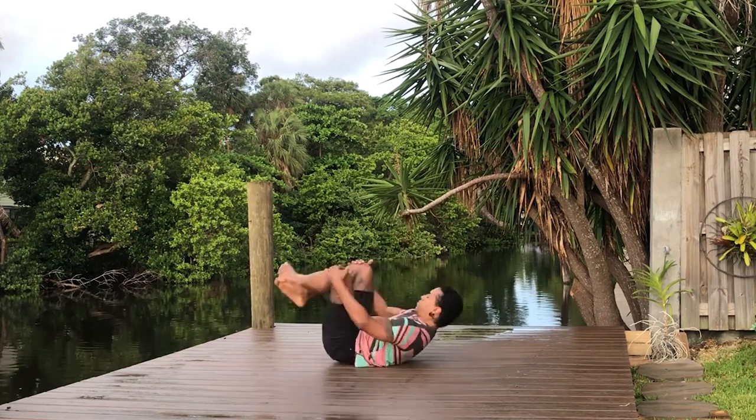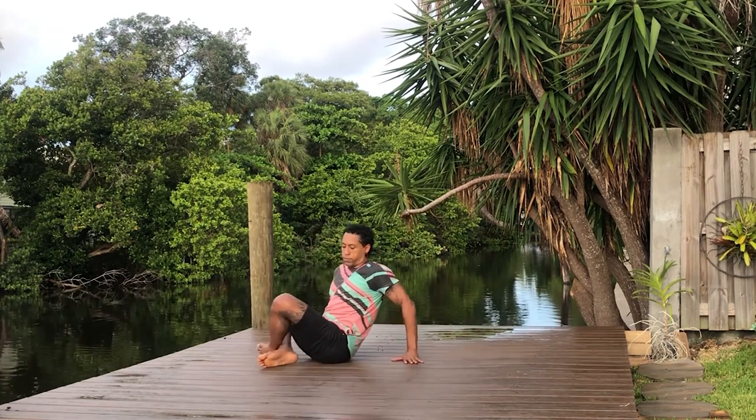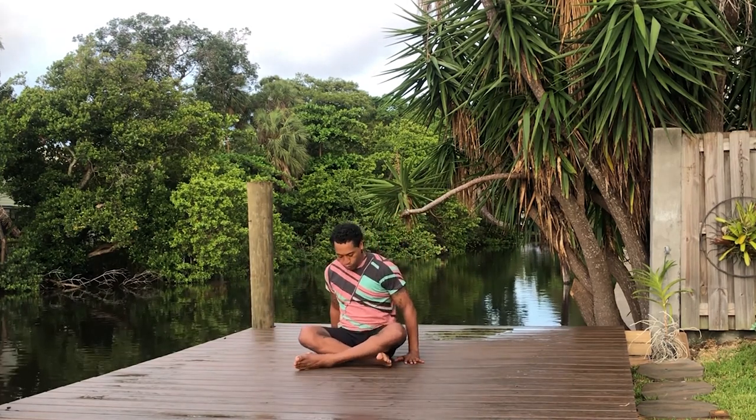Coming all the way up to sitting. Finding a comfortable seated position.